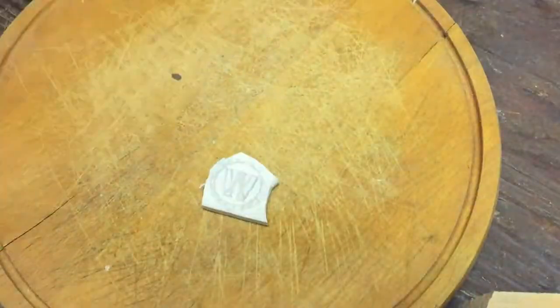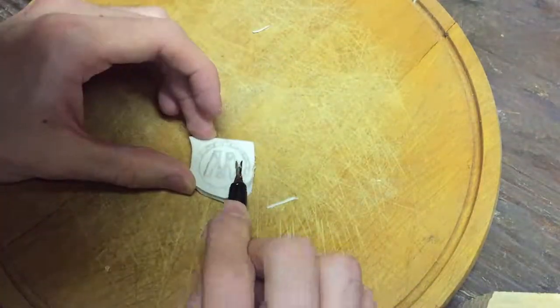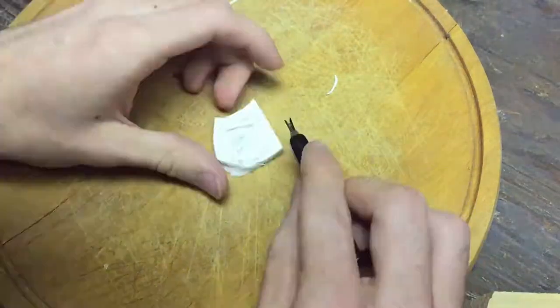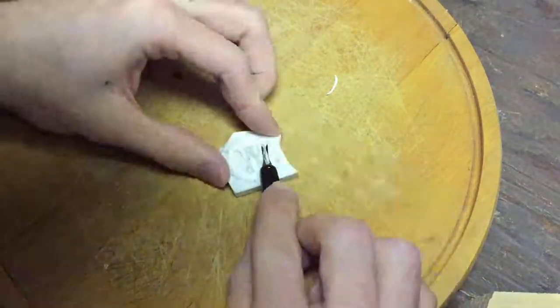Once the pattern was on the eraser, I used a cuticle trimmer — you can find this in a manicure set — and this was really easy to carve all the little details out of it.